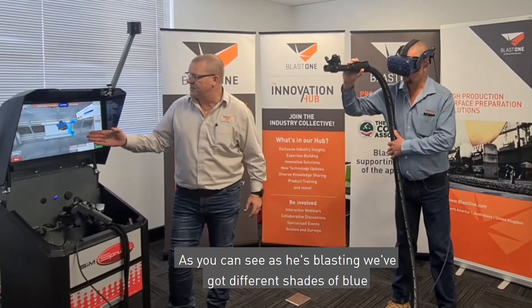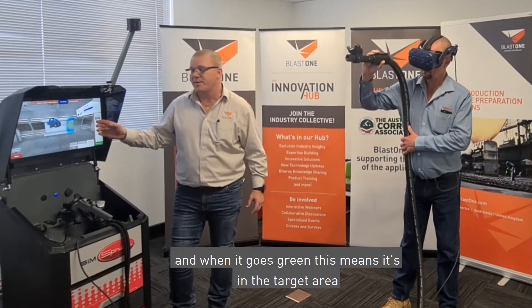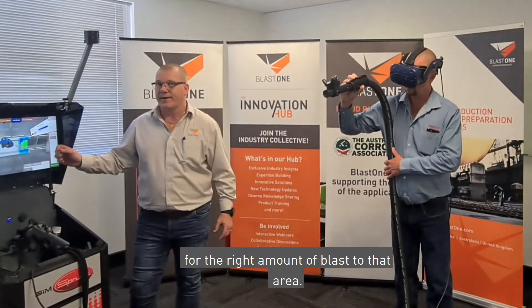As you can see as he's blasting, we've got different shades of blue, and when it goes green this means it's in the target area for the right amount of blast to that area.